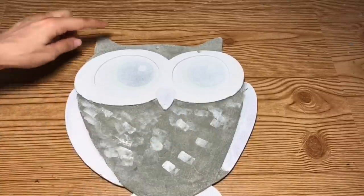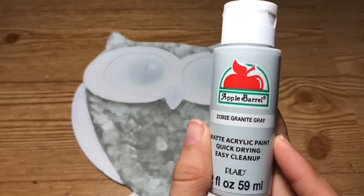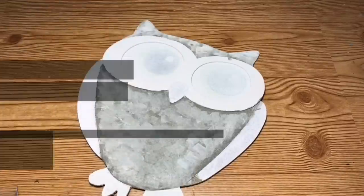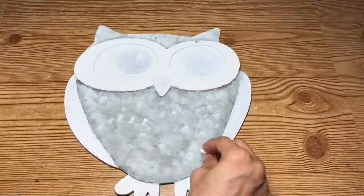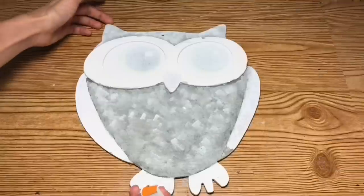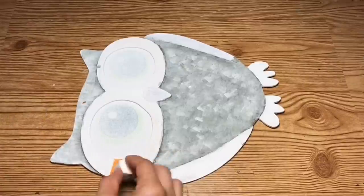Now taking the white paint again, I'm going to go over it one last time — this actually helps blend all the colors together and makes it look more realistic for the galvanized look. Taking the Apple Barrel paint in Spice Carrot, I'm going to go around the owl's eyes, being careful not to get it on the nose or the center of the eyes.